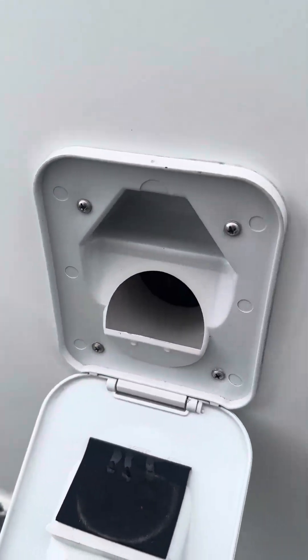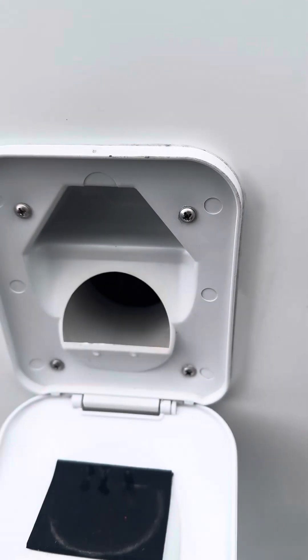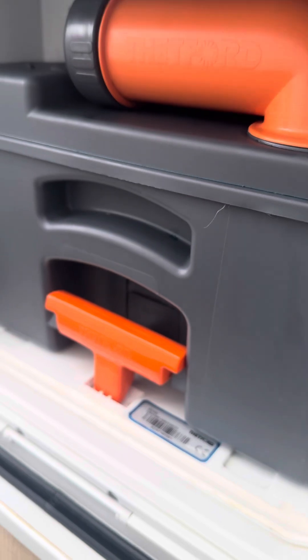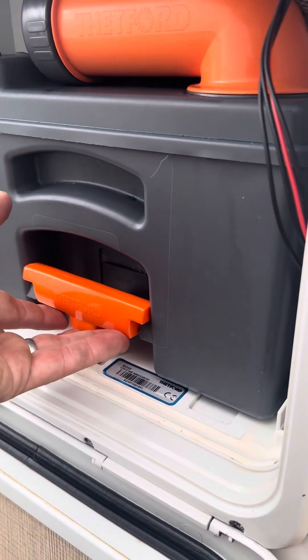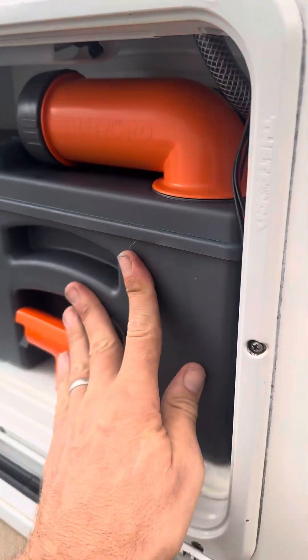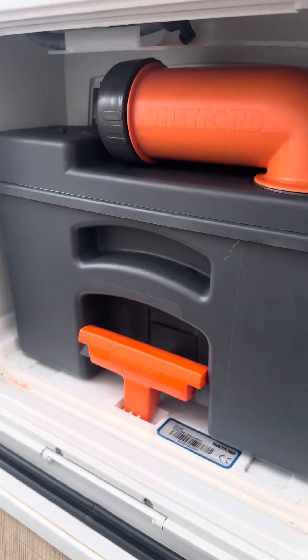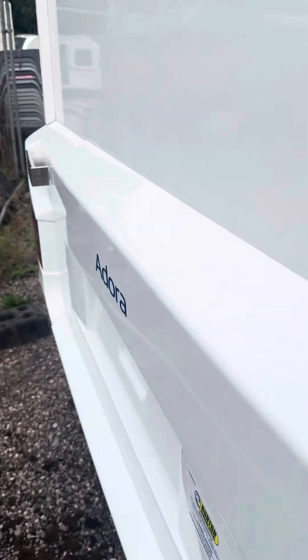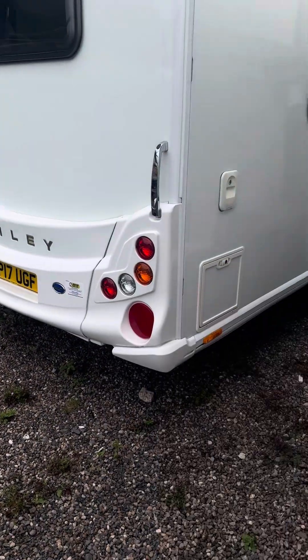On the outside here, this is the water inlet for the flush and this is the waste tank for cassette toilets. All you do is press this orange lever and slide the tank out.